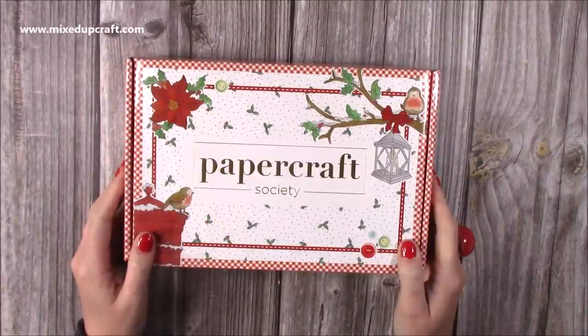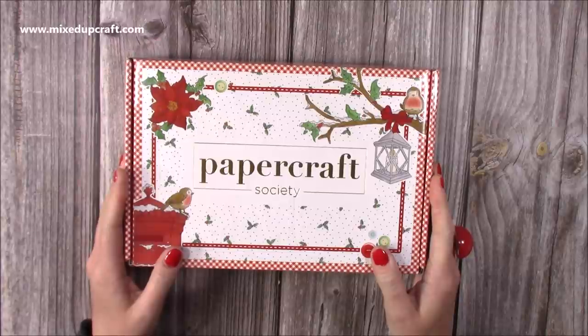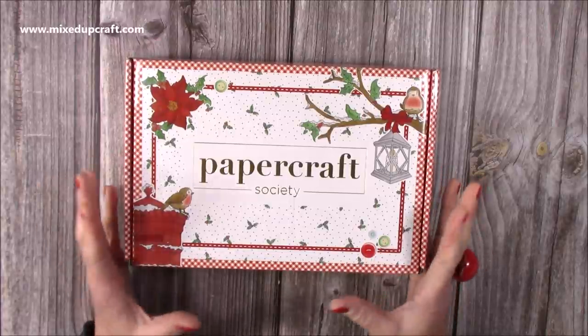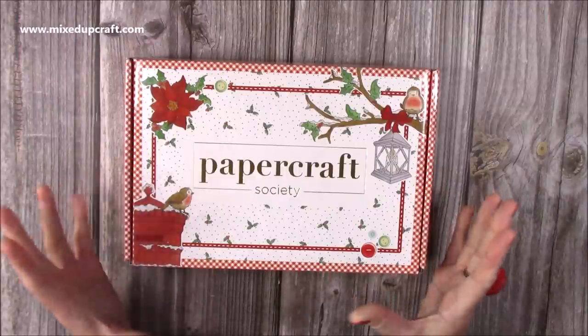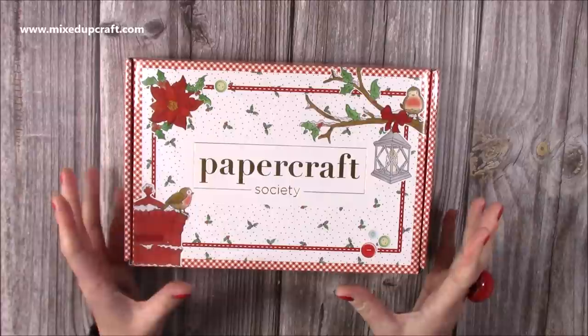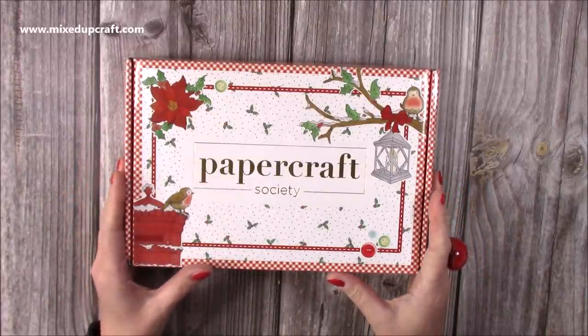Hi everybody, it's Sam at Mixed Up Craft. Thank you for watching today. I have box 12 of the Papercraft Society and I am so excited. I've been waiting for the lovely Claire Rowlands, who is the designer and fantastic illustrator behind Daisy Mae Designs, and she now has a Papercraft Society kit and it is gorgeous.